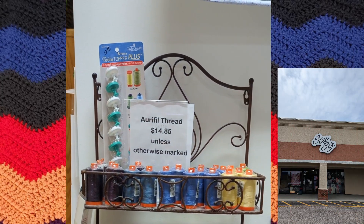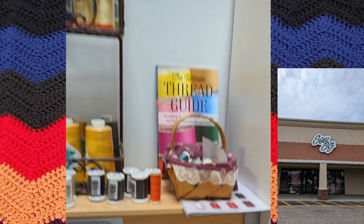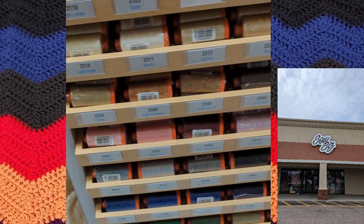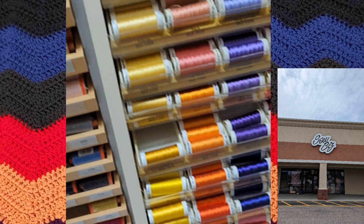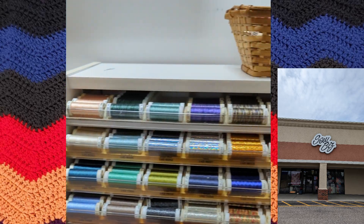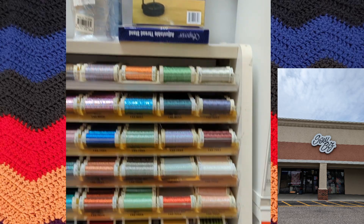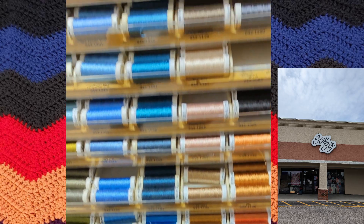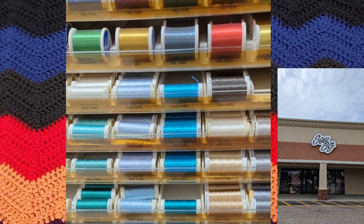After I was done getting all the fabric video that I wanted to get videoed — sorry I didn't get everything — they do have an online site that I will link in the description box below that you can check out for all their fabric options. This is all their thread options for sewing.